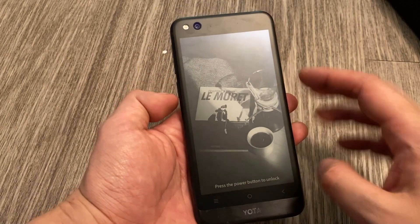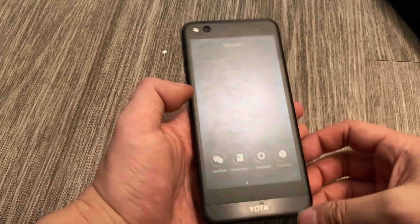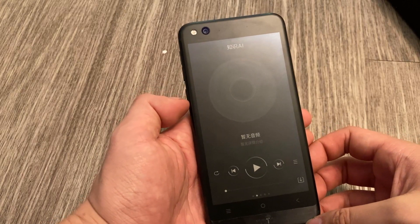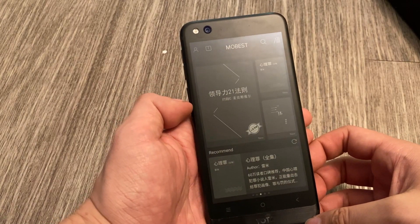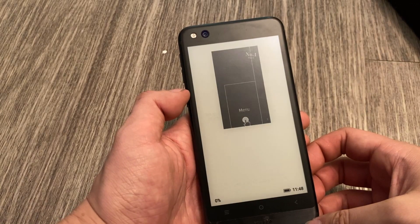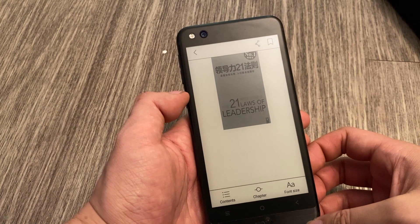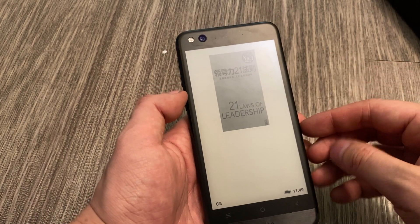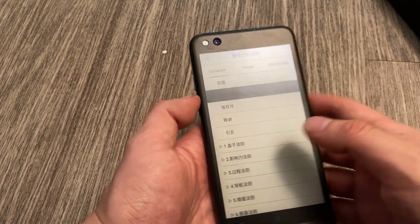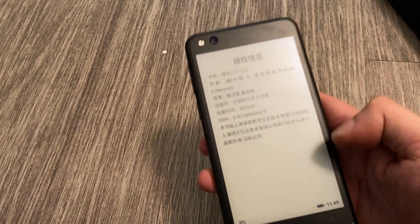So what else do we have? We have the wallpaper here, which looks kind of cool on the back. And then we have WeChat, which every Chinese person uses, a music player, and I'm guessing this is the Chinese Kindle — Mobest. Let's see if we can read something. Nice — it's the 21 Laws of Leadership. Let's read this. Contents — of course it's going to be in Chinese, but at least you guys can see what reading an e-book on the back screen is like.